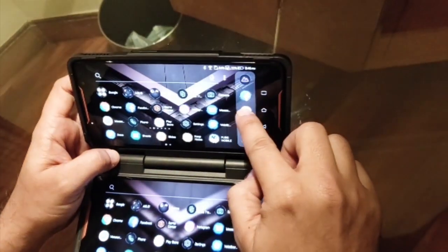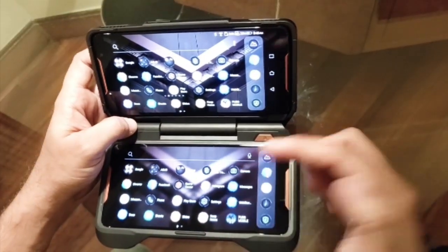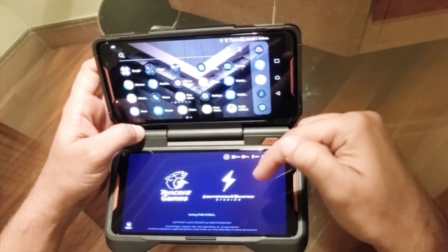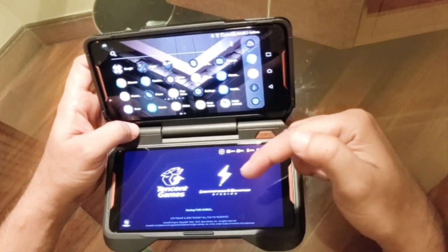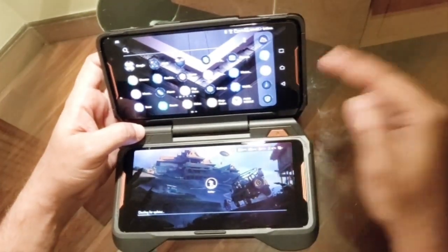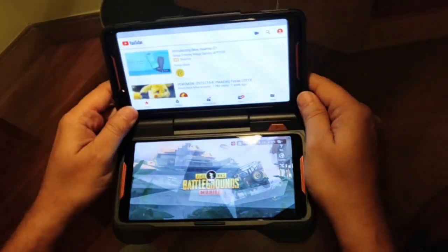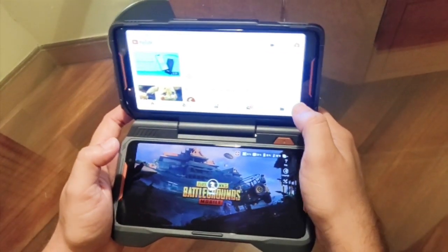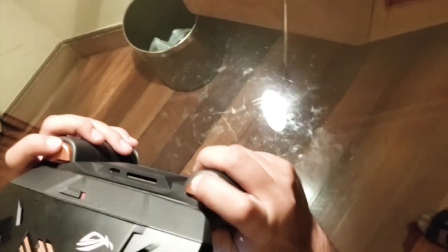For example, I can play a game using the shoulder triggers, start PUBG, and within the game, if I have the YouTube app integrated with PUBG I can go live and see my live video on the second screen. So simultaneously I can see the video I've just streamed live and play the game with the help of these shoulder triggers.